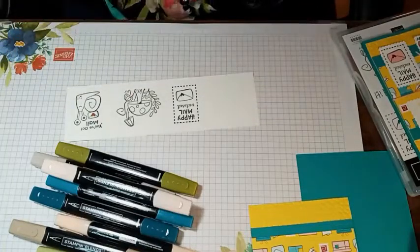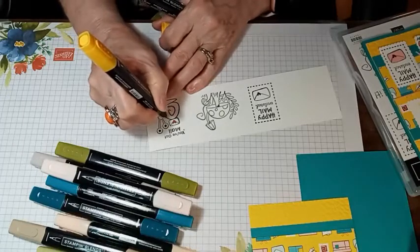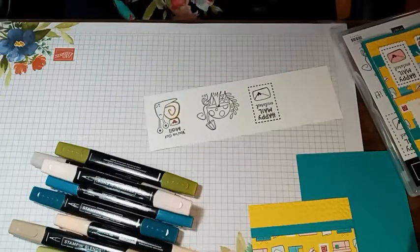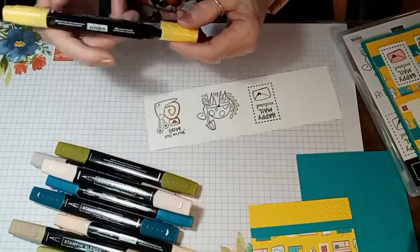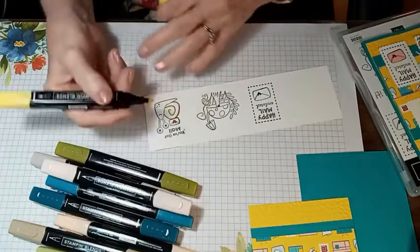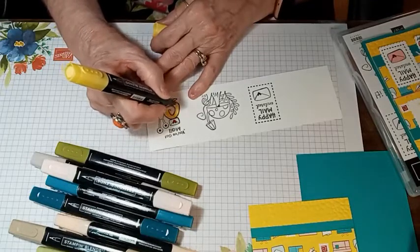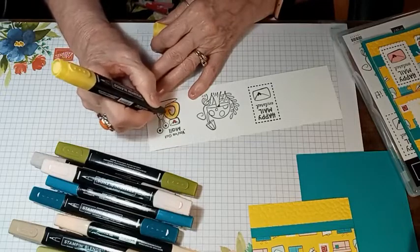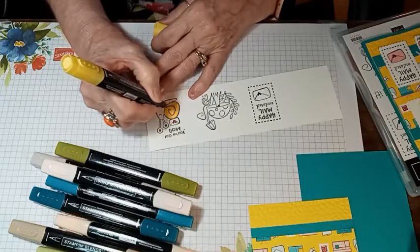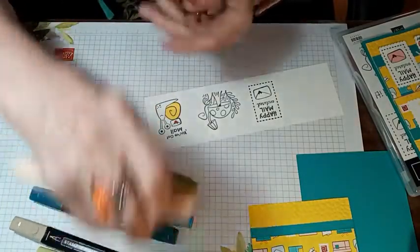We'll start with the snail over here — I'm just going to outline a little bit of his shell. If you're new at using the Blends, make sure they're closed really tight and pushed really hard to make sure they snap, because if they're not, they can evaporate and dry up. I've had that happen. So just make sure they're completely closed. We're coloring his shell with the light Daffodil Delight, just blending all of that in. Then I'm going to use the Petal Pink for his body.